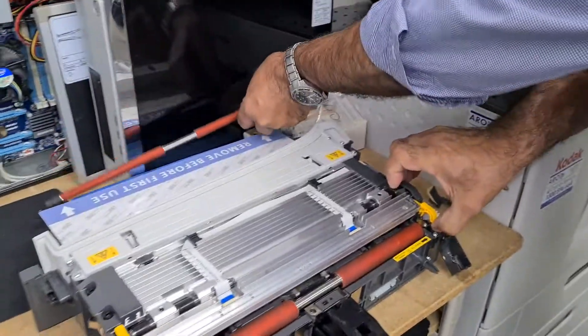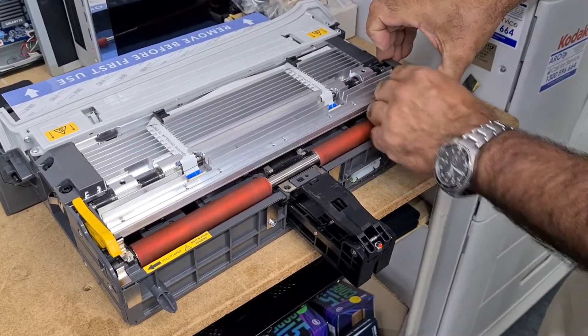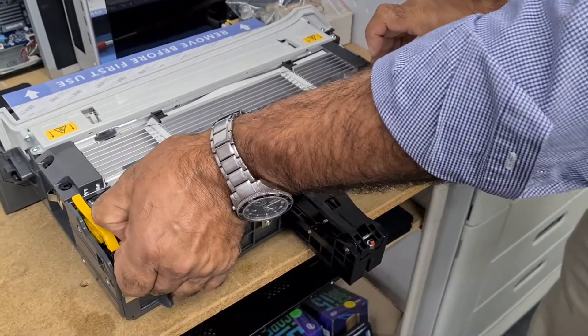Mark's got that one out. Now the next part is to lift up and get out the lower roller. It's just made a bit harder because we've got one clip missing, broken.